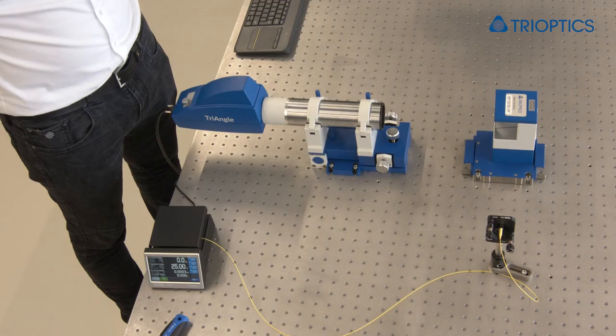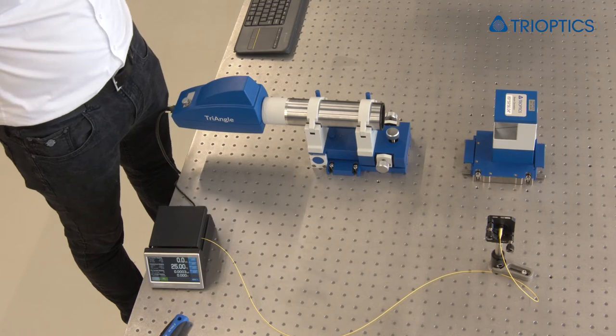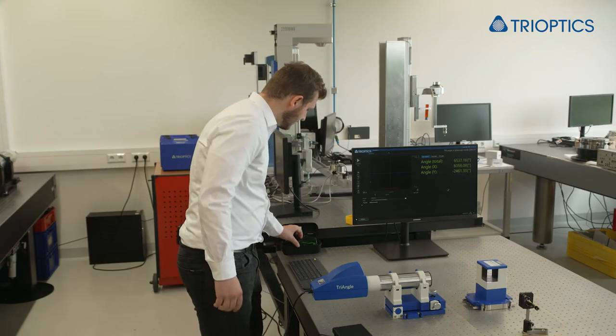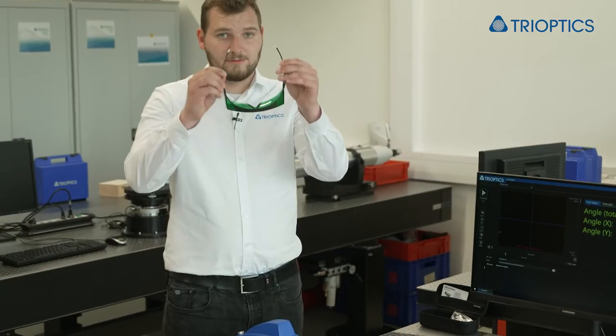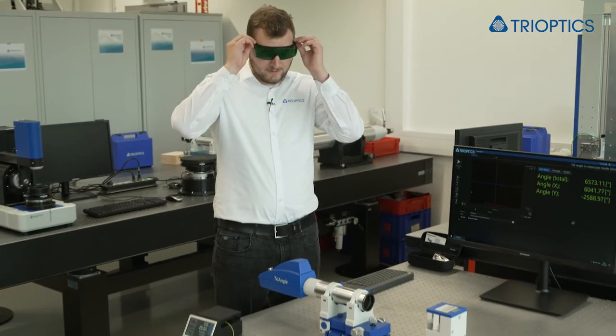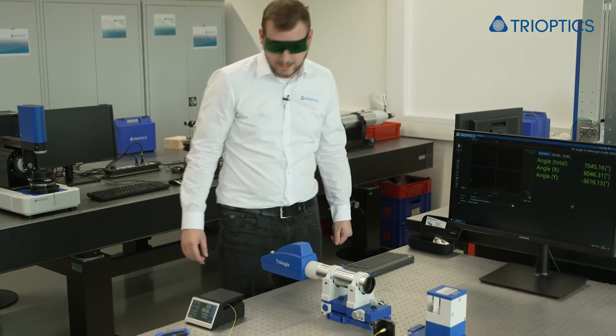Since the triangle is an autocollimator we can use this device as well as a collimator or telescope. For our example we are working in telescope mode. We already started OptiAngle, the software that comes with the triangle, to see in which direction the triangle has to be aligned. But first we need to start the laser to see the reflection and put on our safety glasses because we are working with the laser.